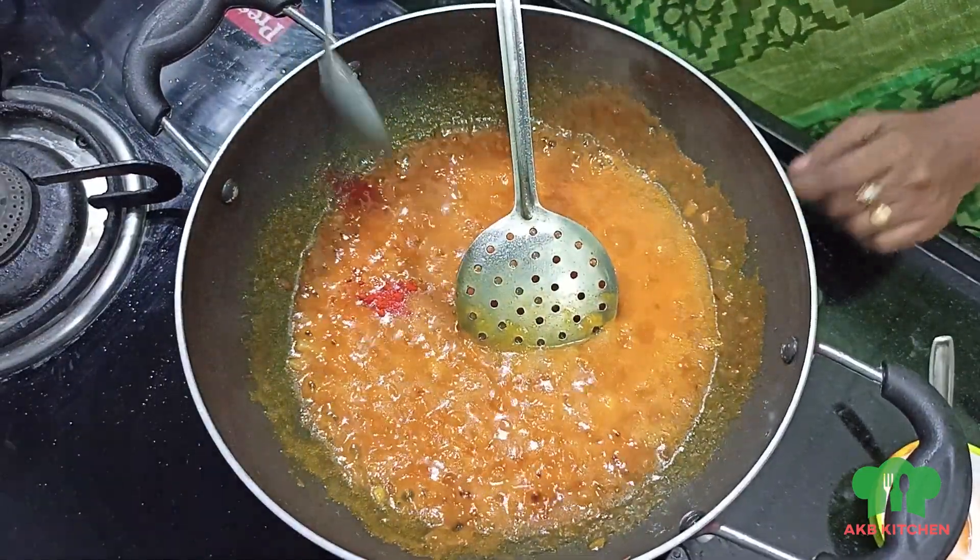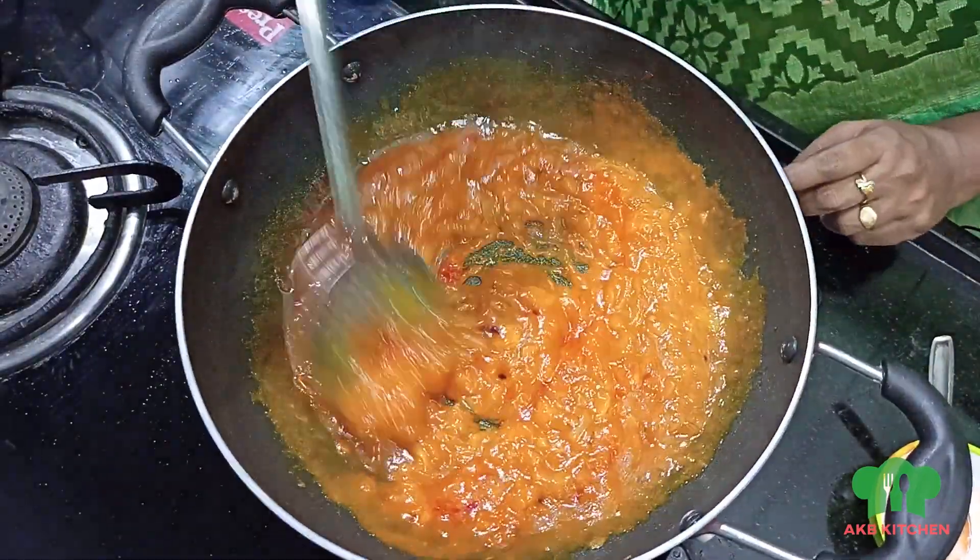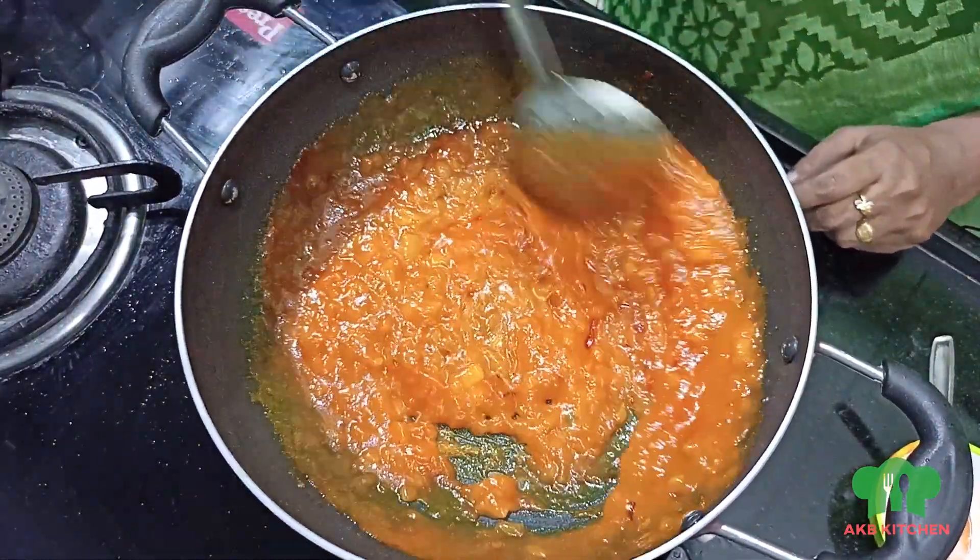Add a pinch of food color. If you are not using this, you will skip it. If you are using it, it will give a nice color.